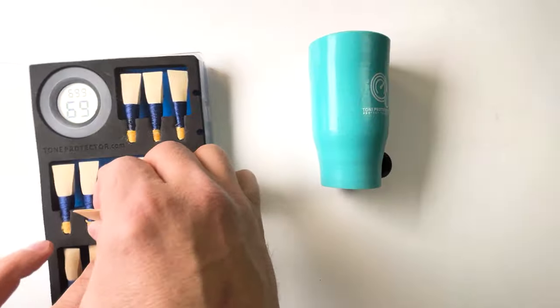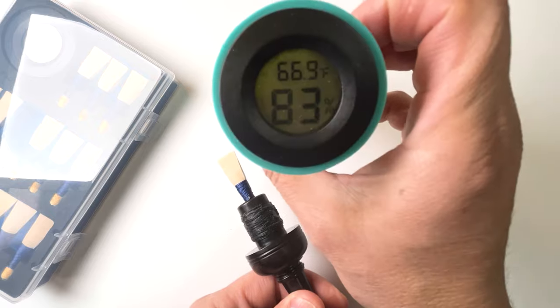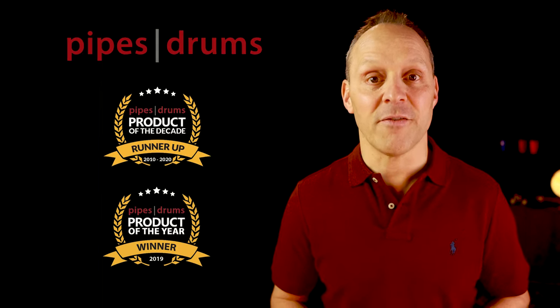That's where the Tone Protector comes in. My Tone Protector digital chanter cap with two-way humidity control and Tone Protector reed case both use advanced two-way humidity control technology — they add or remove moisture as necessary to maintain a constant, ideal humidity level for your reed. This precision control doesn't just improve your sound and make your pipes easier to play, it also extends the life of your reeds. My Tone Protectors are popular around the world, have received awards like Pipestrum's product of the year, and are trusted by pipers of all levels from beginners to world champions. Check out my full range at ToneProtector.com.